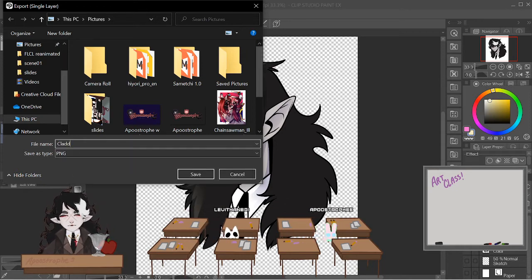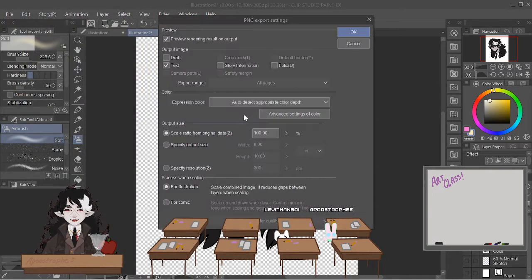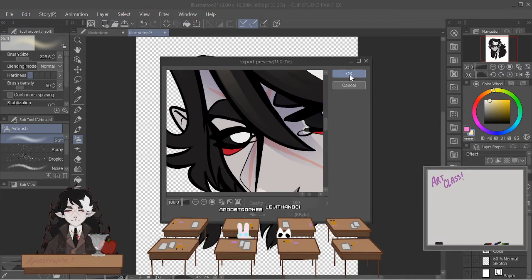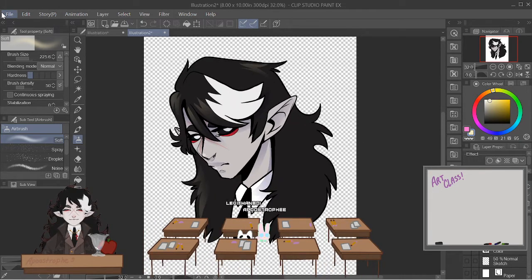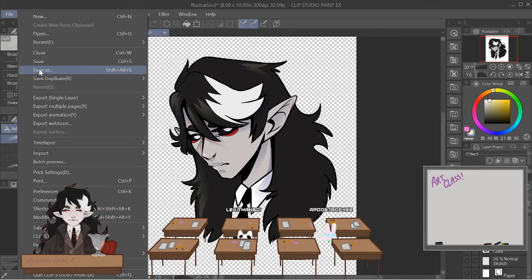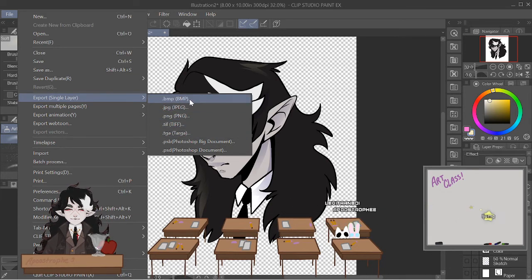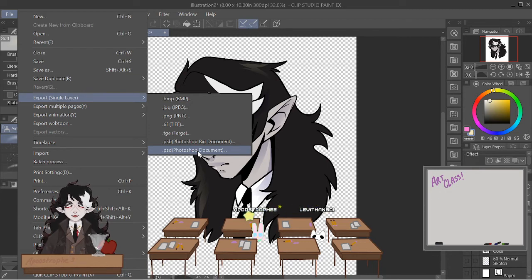Hit PNG and then you can save it. It's going to ask you stuff about exporting — I usually keep it at 100%. You could also save it as a JPEG, which will usually make it so that your background isn't transparent. JPEG is usually a step down from PNG. I'm never seeing anyone touch TIFF, BMP, or Targa.